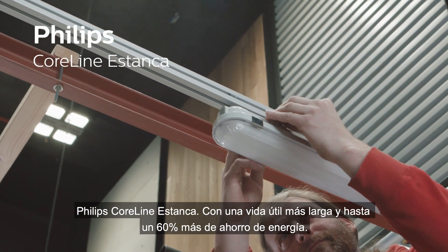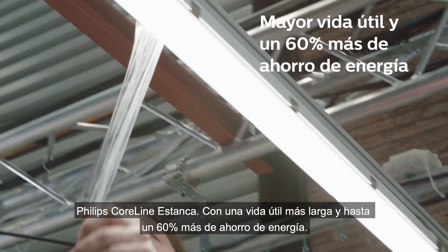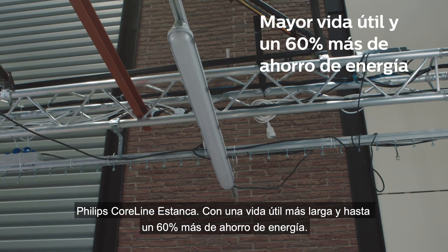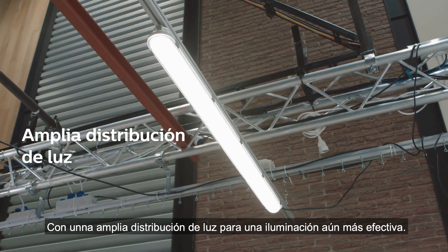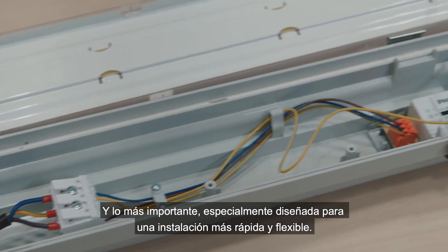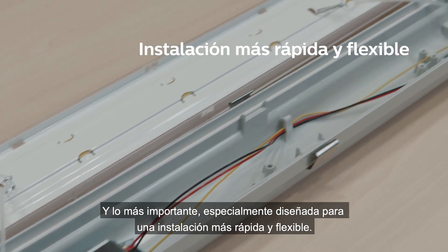The Philips CoreLine Waterproof offers a longer lifespan and up to 60% more energy savings compared to conventional lighting. With wide beam light distribution for more effective lighting, and a top design for a quicker and more flexible installation.